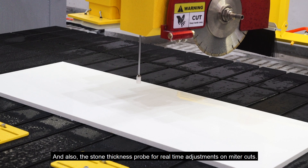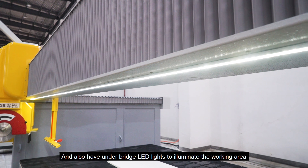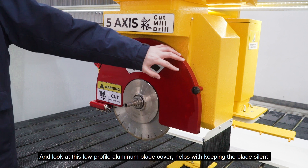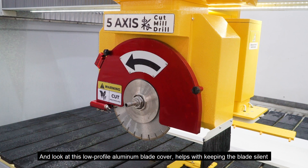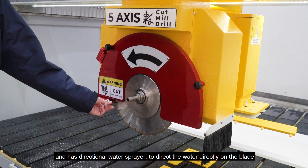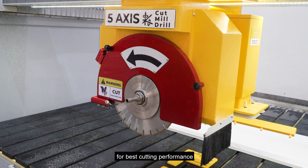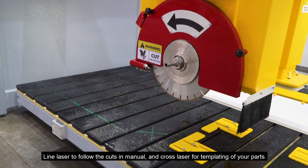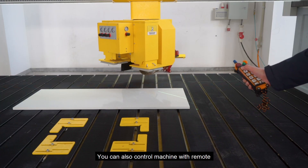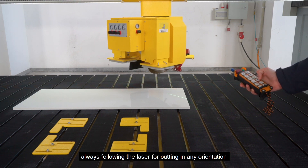There is also the stone thickness probe for real-time adjustment on miter cuts. And we also have under-bridge LED lights to illuminate the working area. Look at this low-profile aluminum blade cover — it helps with keeping the blade silent and has a directional water sprayer to direct the water directly on the blade for best cutting performance. There is also a line laser to follow cuts in manual mode, and a cross laser for templating your parts. You can also control the machine with a remote, always following the laser for cutting in any orientation.